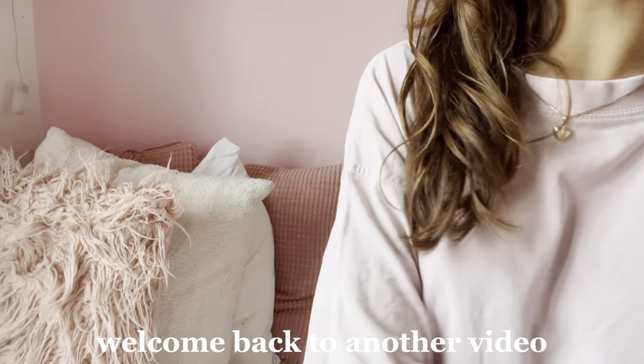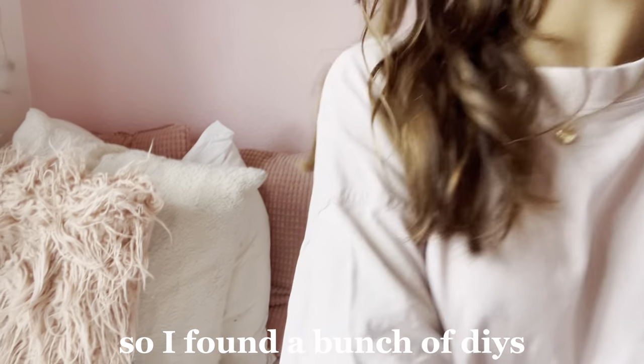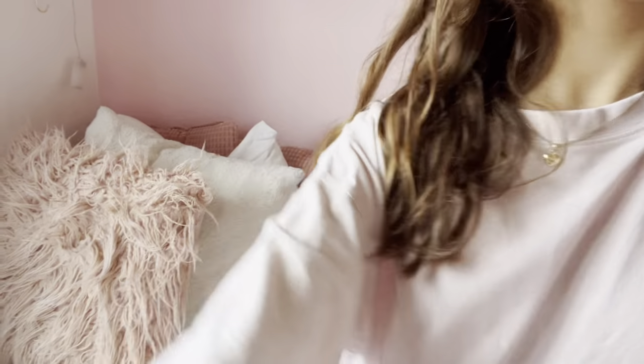Hey guys, welcome back to another video! Basically in today's video we will be making some little DIYs that I found, so yeah let's just get right into it.